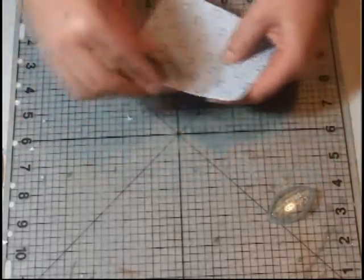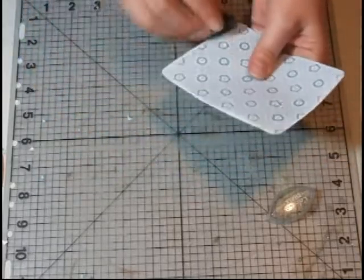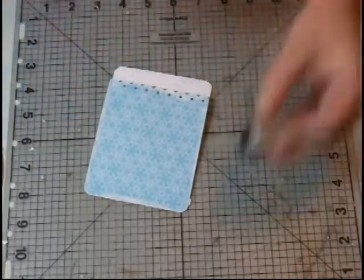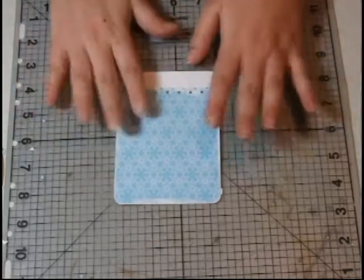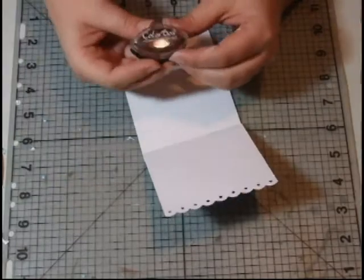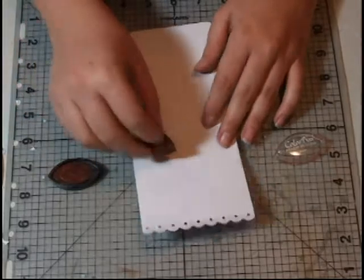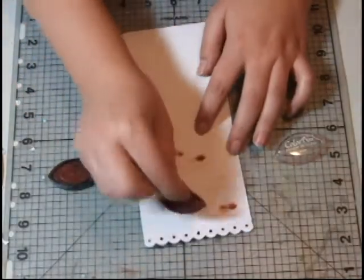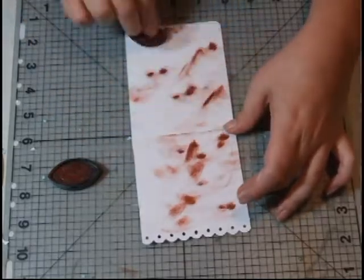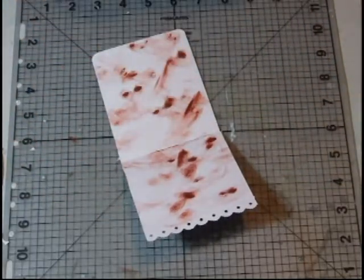And then the back as well, I'm going to do the white. I kind of wanted to add a little something to it so that it's not so white inside, so I just grabbed my brown ink and did that — just so that you have some kind of color.